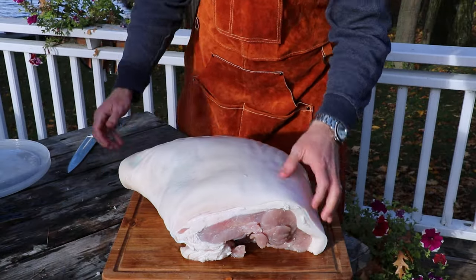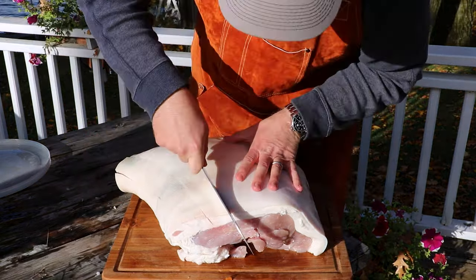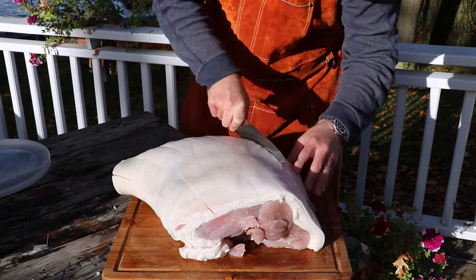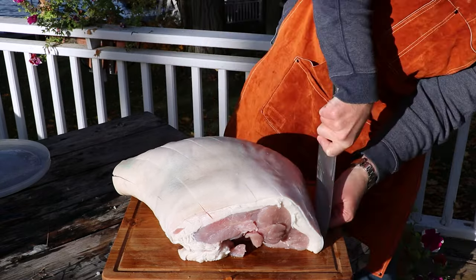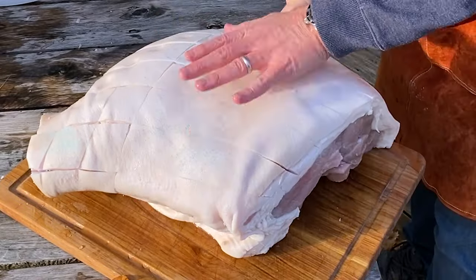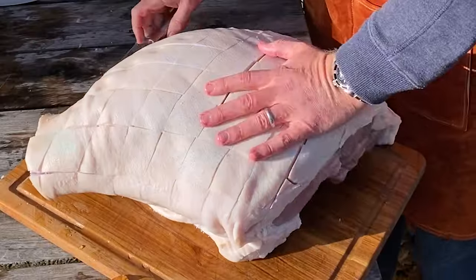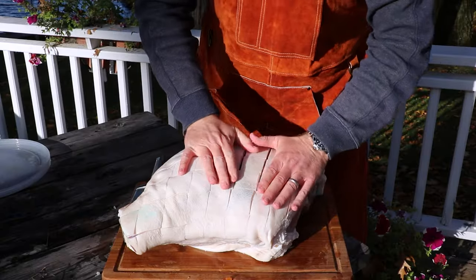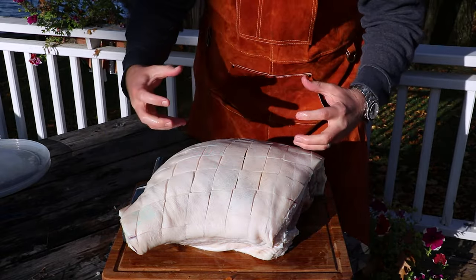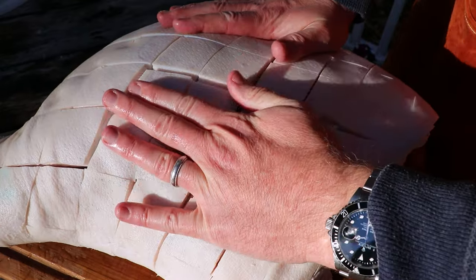Now we're flipping this over and the only prep left is to score it. We're scoring through the fat cap and skin — not trying to slice into the meat — to create a beautiful diamond-square hatching pattern. Now we turn it and score in the opposite direction to create a nice diamond pattern. That cross-hatch will create a great texture and also give our baste a place to really absorb into the roast.